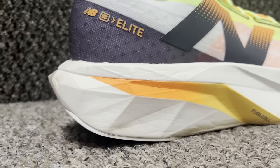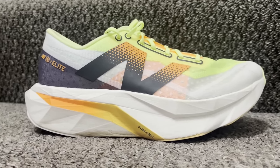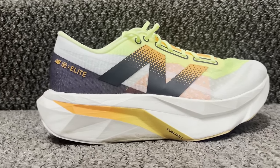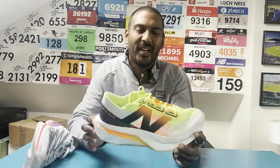Hey, this is Mike from The Run Testers. In this video we're going to be giving you our multi-tester review of the New Balance SC Elite V4. Myself, Nick, Tom, Kieran and Laura have all been testing this shoe. We'll take you through the key stats of the Elite V4, what's changed from the Elite V3, get into those run thoughts, and let you know whether the SC Elite V4 is a racing shoe you should get in 2024.